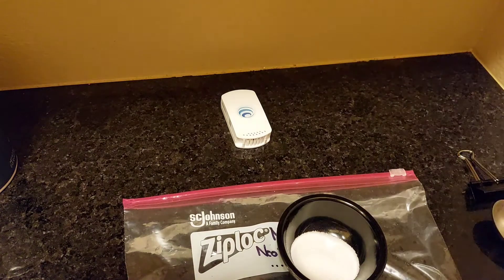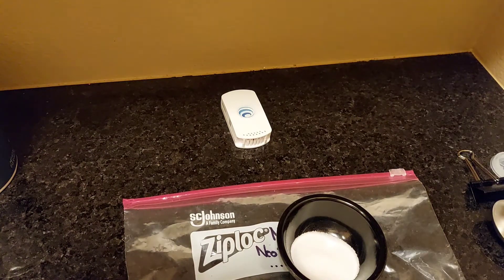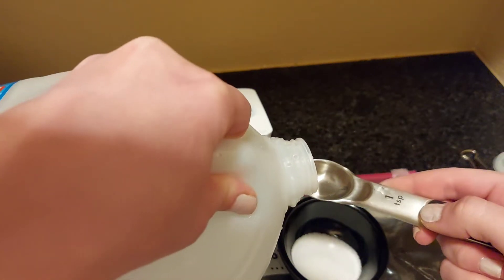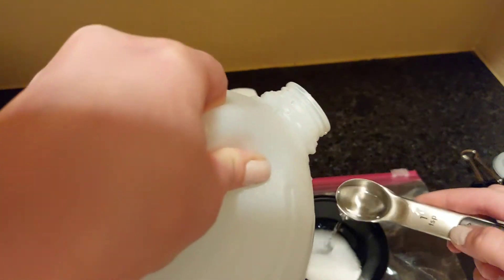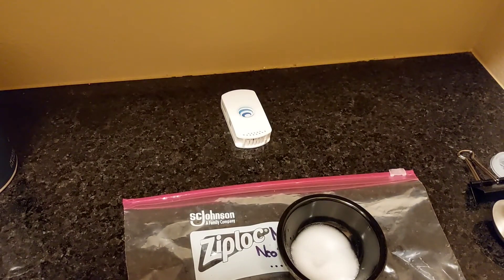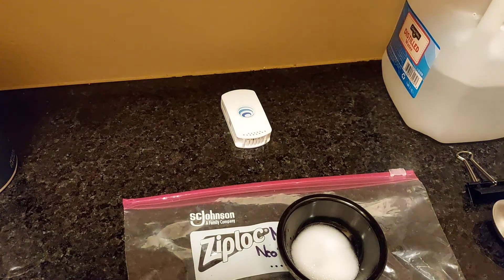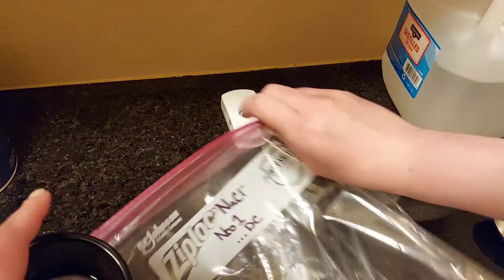Next, we'll go ahead and add just over a teaspoon of distilled water. You really don't want to use too much distilled water — you're looking to get a slurry mix, so you do not want the sodium to fully dissolve in the water.